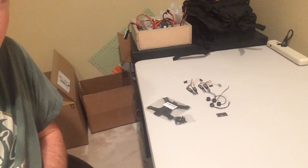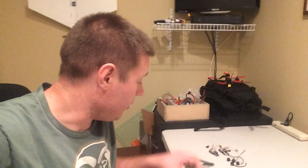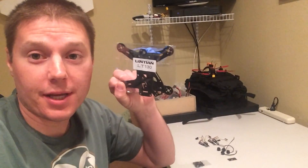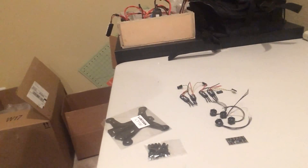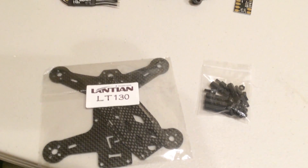Hey guys, Nate here. I thought I would do a build of my new micro quad, so 130, and I'm really excited to check out how this frame is actually going to work, how well it's going to be, and to check out all these new micro components. Let's dive in and see how well it works.